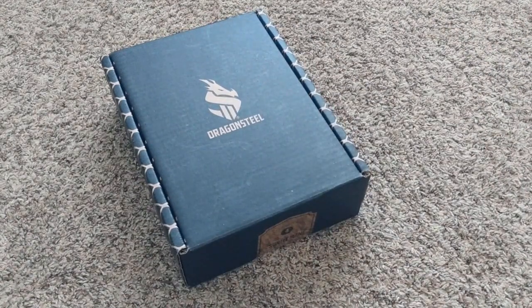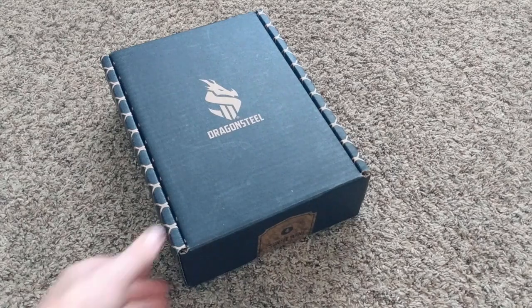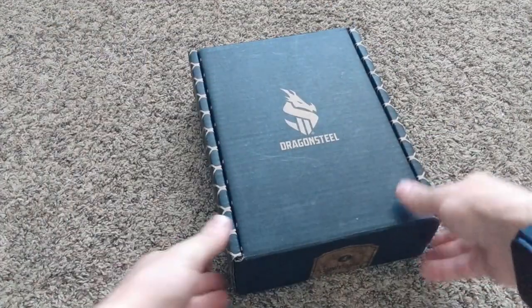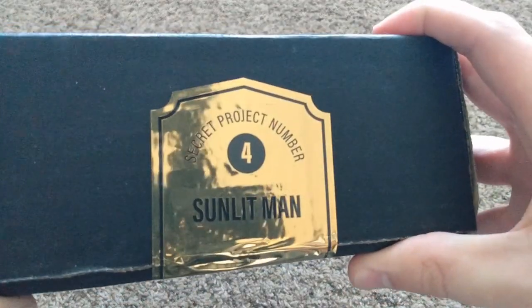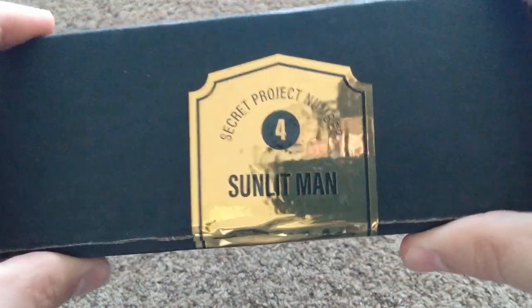When I tell you I jumped up for joy when I saw this at my house — I was so happy to finally receive this. I've read a couple chapters out of the ebook and I am absolutely loving it. So we're gonna get right into it. I'm cutting the sticker right now, unfortunately, as much as I love that sticker. Here is the foil secret project number four: Sunlit Man.